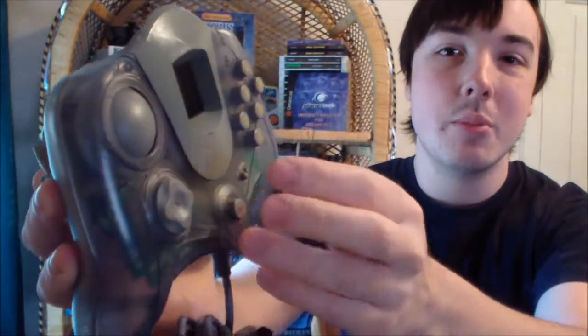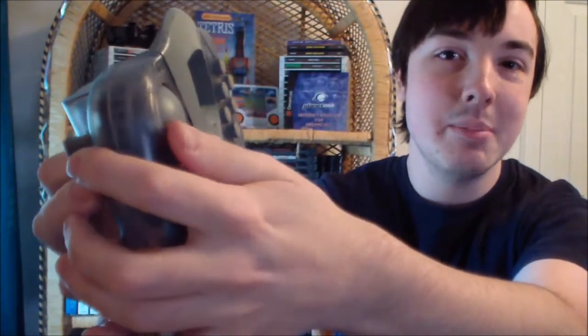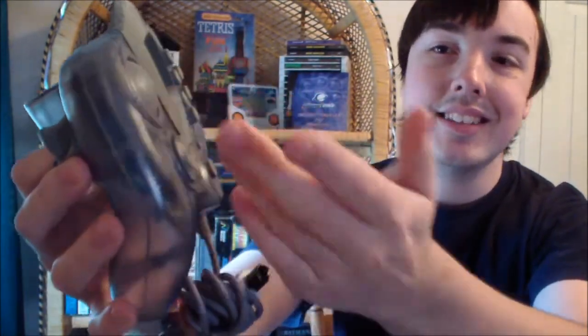I'm curious to see how well this thing will actually perform in a game, because it seems like your thumb would slip a lot on it. But it does have a grippy texture to it, so maybe it won't. I guess we'll see later because I'm going to actually test this out in a racing game.